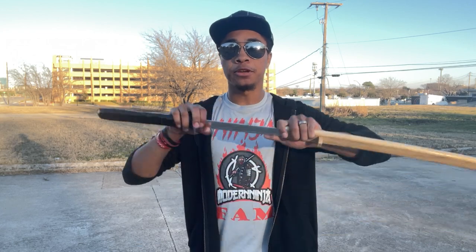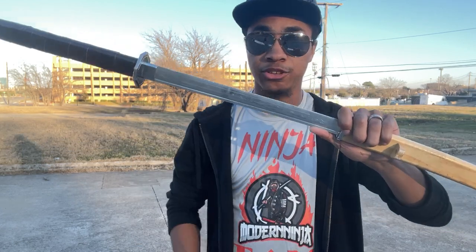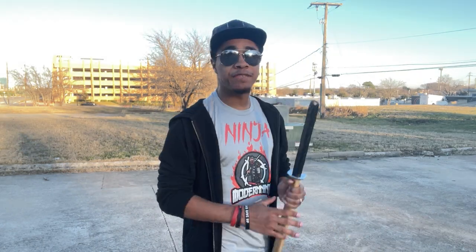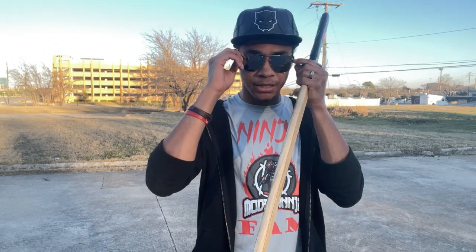I suggest either practice with a training sword like this one that is aluminum and dull so you don't actually hurt yourself. Links down below and the promo code is also down there if you want it too for 10% off — Ninja 10, 10% off. But if you can't afford a sword right now, I get it. You can grab a stick or a PVC pipe or something short like that to practice with. Don't grab a live blade and practice this because that's super dangerous.